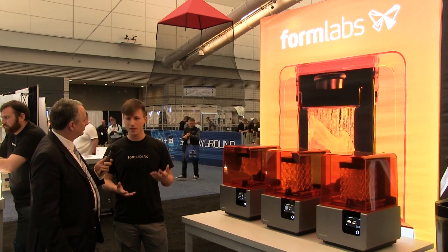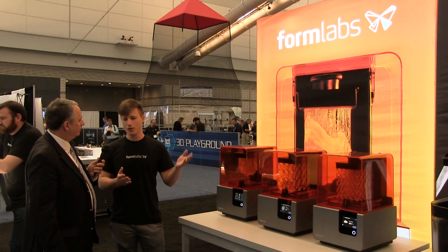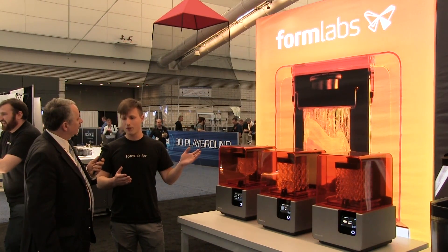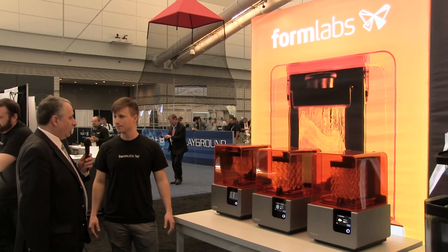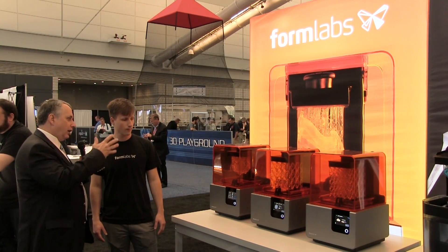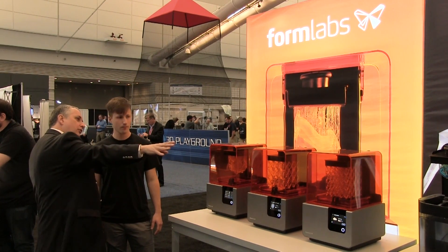A lot of people think that SLA is just the printer and, to a larger extent, materials, but there's actually a whole process to it. If you're going from design to part, you need the software, but you also need the post-processing, and Formlabs is trying to offer the whole ecosystem. We've got some part-making machinery on hand on the table, and also some new equipment at the end here.